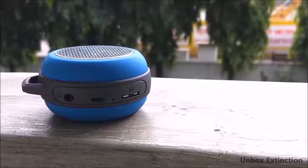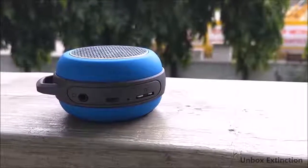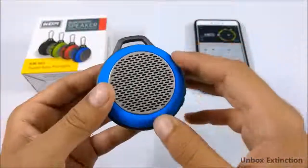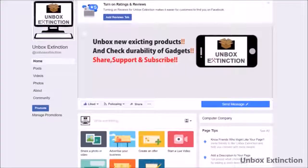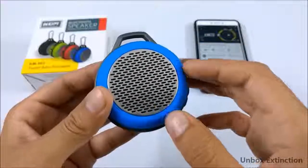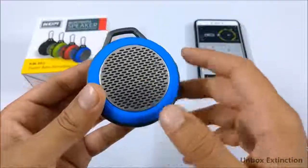Overall, considering everything — pros, cons, and its price point of 800 rupees — I'll rate it 9 out of 10. People who follow me on my Facebook page already got a 100-rupee discount on this speaker. Follow me on my Facebook page to get more deals and discounts. Thank you!